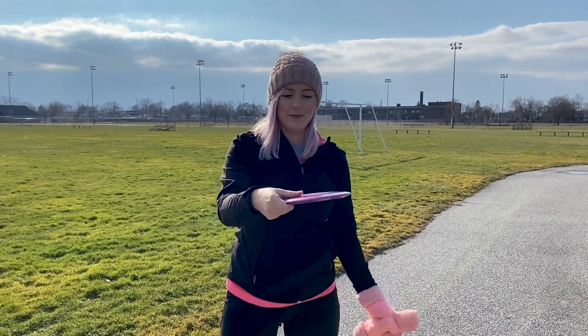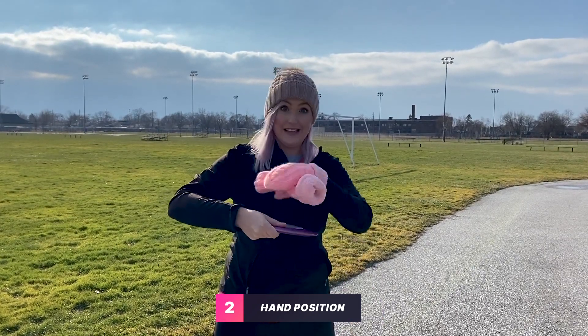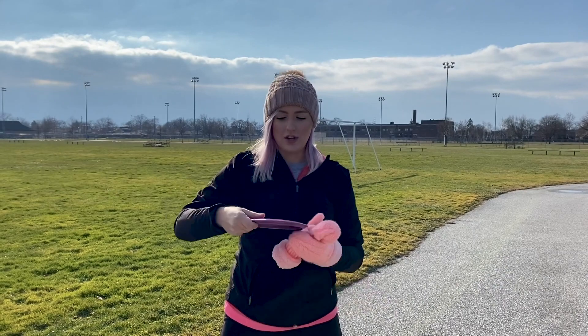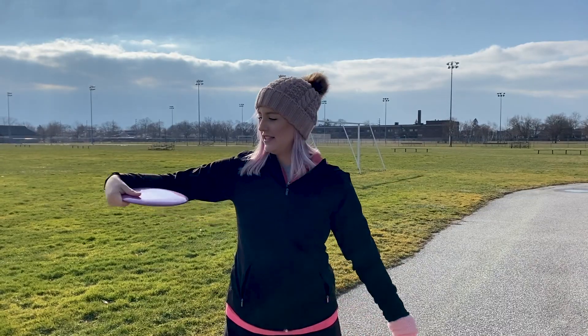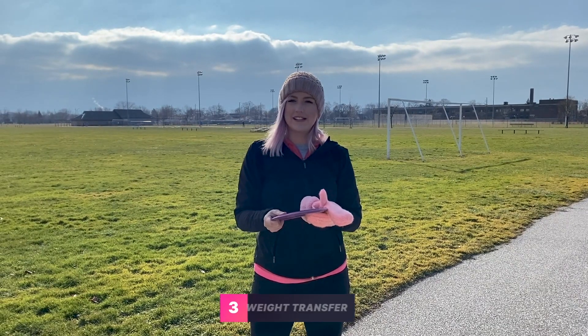Another issue I need to fix is how I hold the disc. Right now when I'm pulling through, my hand is on the inside of the disc and it's not generating enough spin. I need to flex my forearm and get my hand on the outside of the disc so that when I release it, it gets a lot more spin on it.